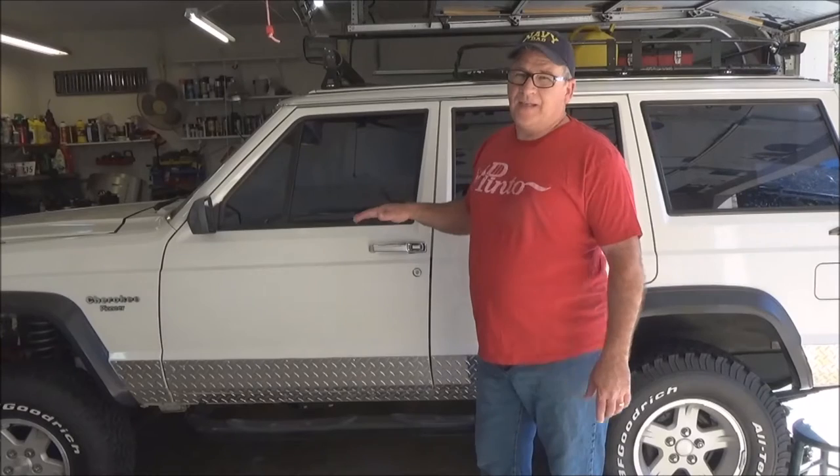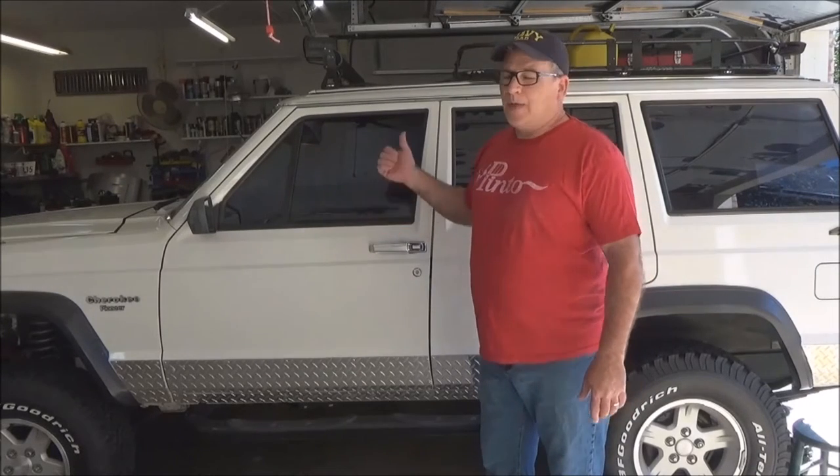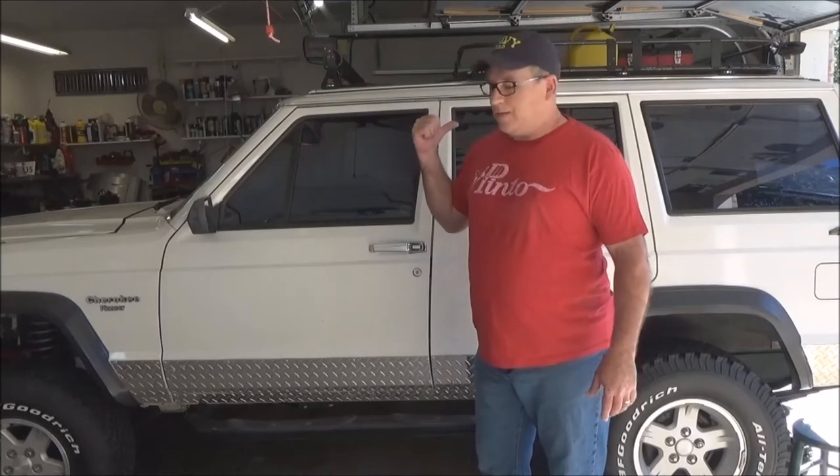I'm going to talk about two things. One, how to replace the front seals, which is pretty easy. But two, how to convert your back windows to a 97-01 because they don't make seals for that anymore.